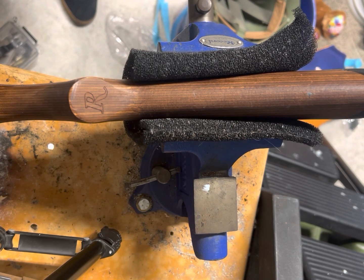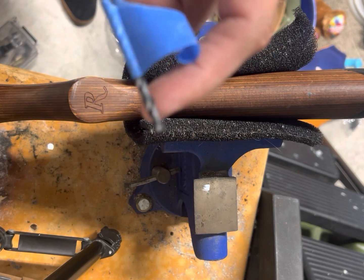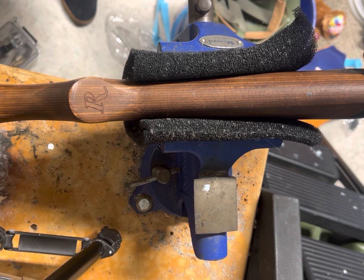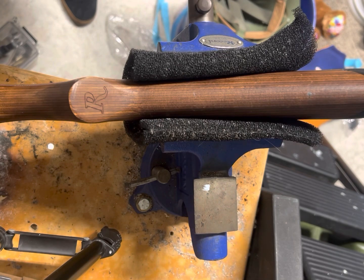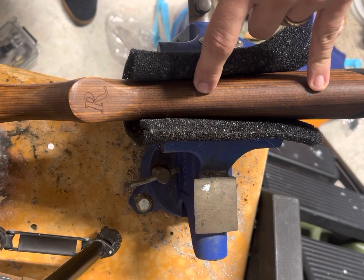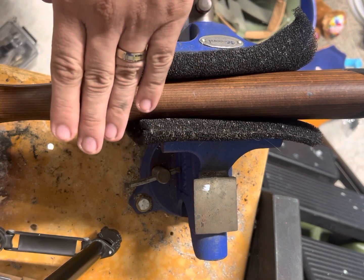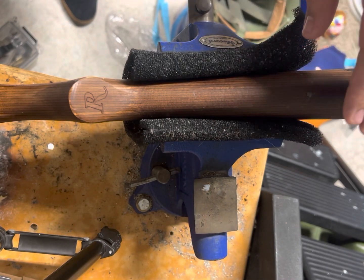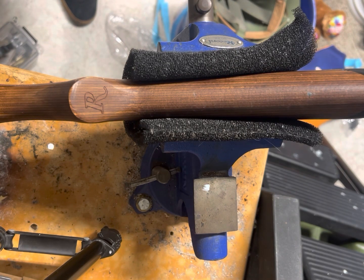And the 5/32nd drill bit is going to be a total depth of 7/8ths of an inch. When you make your initial mark on the buttstock, you need to make it as close to center as possible. So look at it from a few different angles before you make your mark and before you drill your hole. I've checked it both from the front end and from the rear end, and it looks pretty centered to me. So I'm going to go ahead and start drilling now.